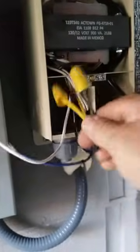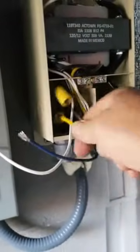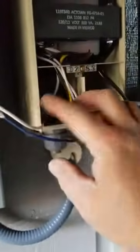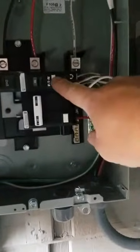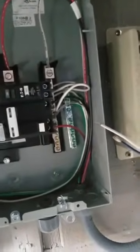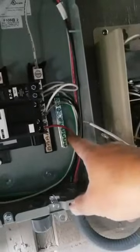The other two wires I'm just going to cap and tuck back out of the way. I'll go ahead and open up the electrical panel. We're looking at the new GFCI circuit breaker and the neutral pigtail, which we have attached to the neutral bus bar. This is our grounding bus bar where we will run our grounding wire.